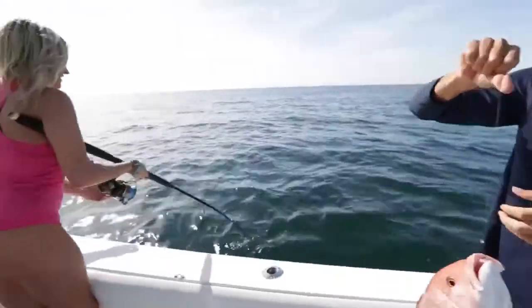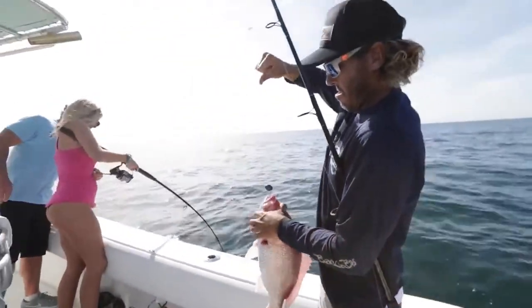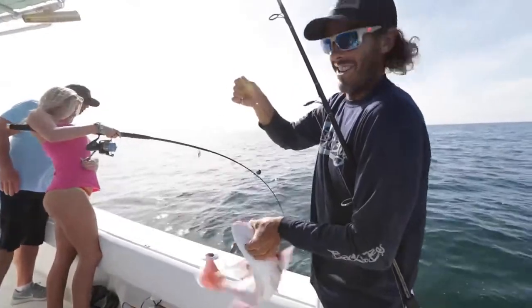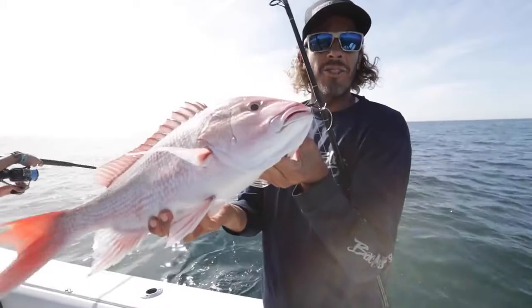We just came offshore a few miles, put a couple dead baits down. Second drop, second fish — nice fish for all of us. Nice little day catching some snapper on light tackle near shore.